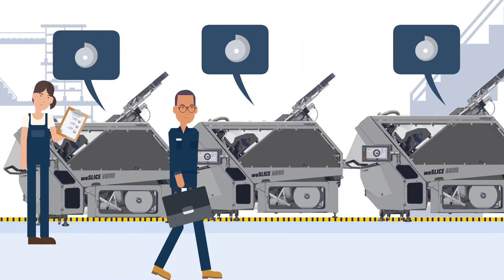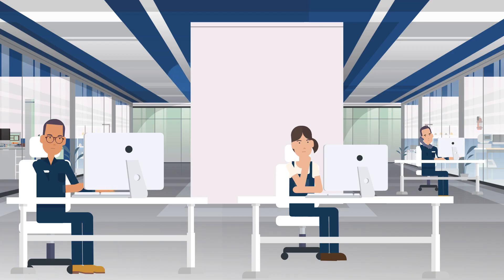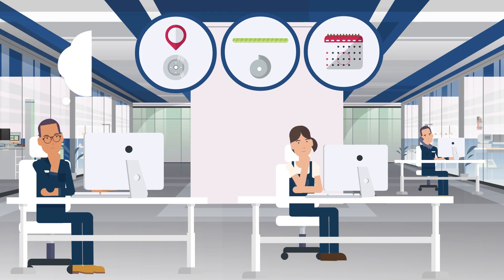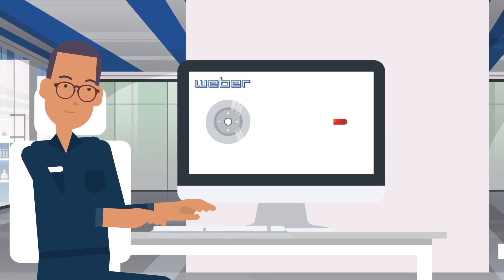If you have a production with several blades in stock, then you know how difficult handling can be. Where is the right blade? How many times has it already been sharpened, and when is the right time to sharpen the blade again? These and other questions will cost you time and money, because only a sharp blade works efficiently.